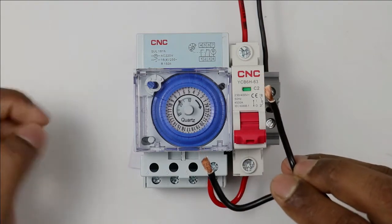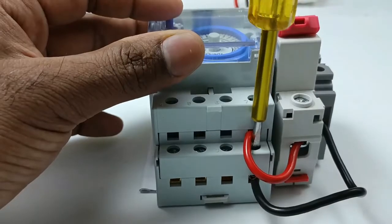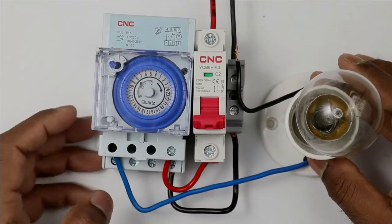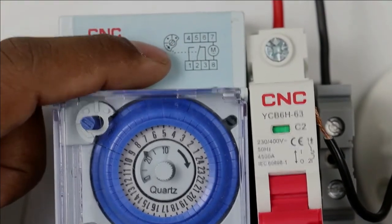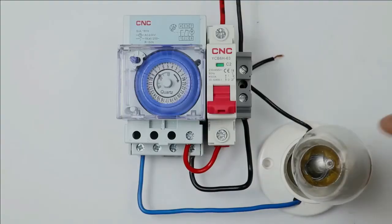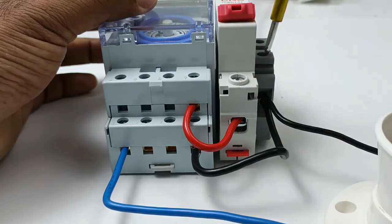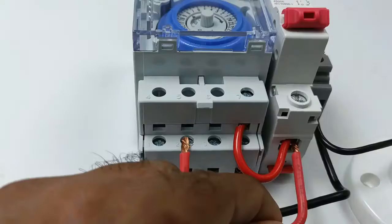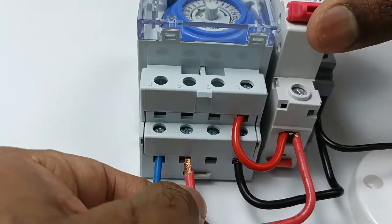For providing neutral supply to the neutral terminal of the mechanical timer, I am using this piece of wire. I am connecting one end of the wire with the terminal box. The other end is connected with the neutral terminal of the timer, which is present at the lower side. To demonstrate the working of this timer, I am using a lamp. I will take the phase wire of this lamp and connect it with the NO contact of this timer. Terminal number 1 is the NO contact, so I connect the phase wire of the lamp there. The neutral wire of the lamp is connected to the terminal box. Then I take another piece of wire and connect one end to the output terminal of the MCB. The other end is connected to terminal number 2, which is the common terminal.